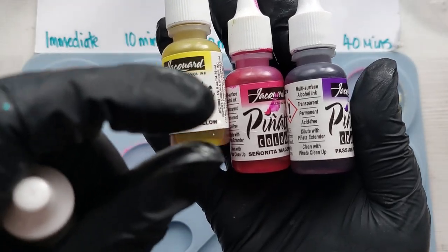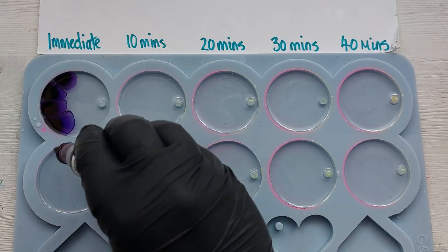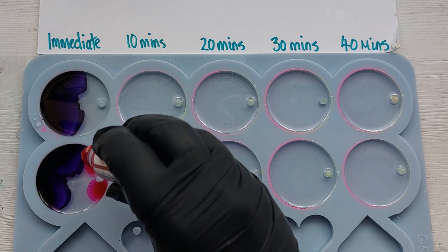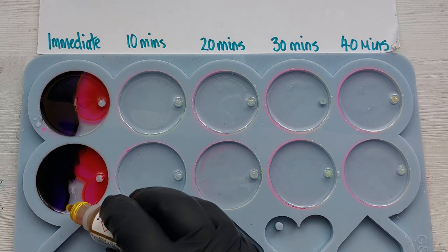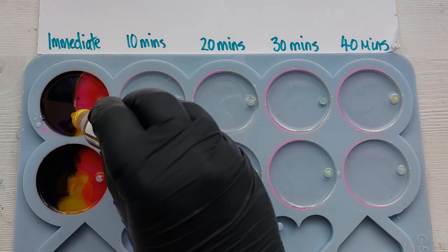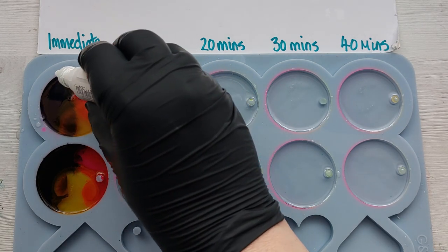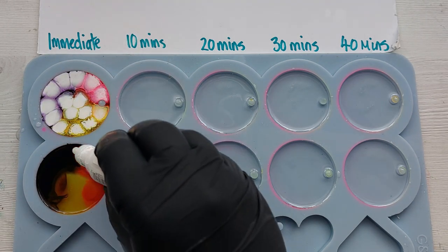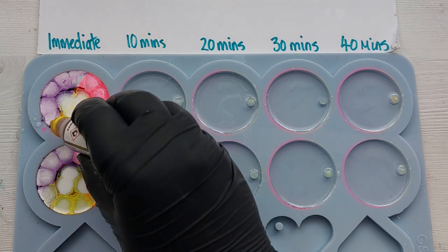We're going for a very, very light heat application — no more than this — then put the heat gun away. I'm going for bright colors: yellow, pink, and purple, because I'm almost out of alcohol inks and all my blues have gone. I had to choose three colors that were hopefully going to work well together.